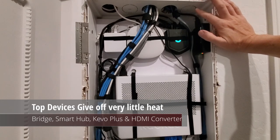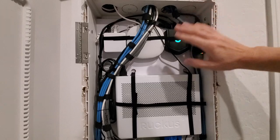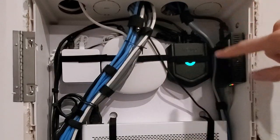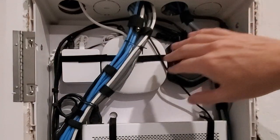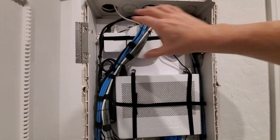The last thing I want to talk about are the devices at the top of the panel. There are four devices up here: a Lutron Smart Bridge Pro, a SmartThings Hub, a Kivo Plus, and an HDMI converter. All four of these devices give off very little heat. So it's good to have your low-heat devices installed up here.